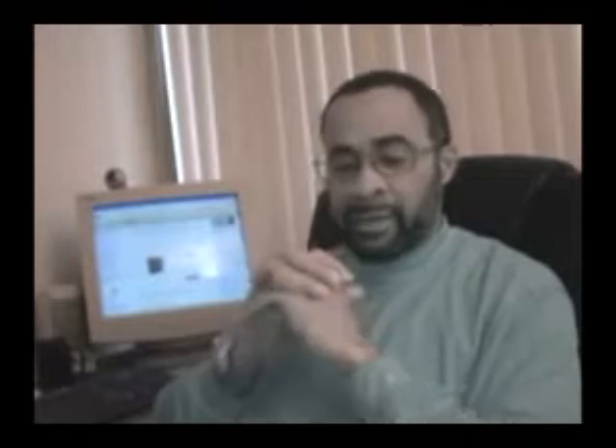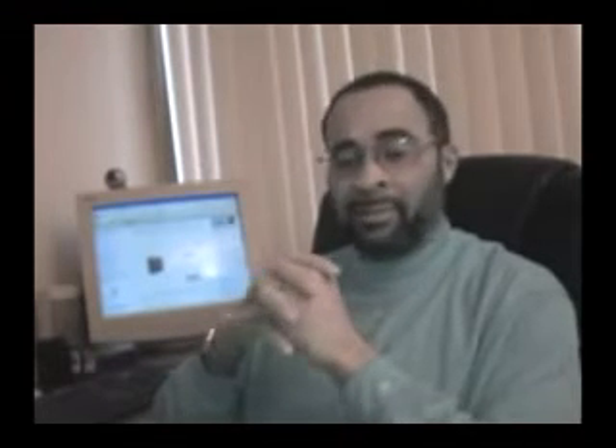Welcome back once again. This is Monty from DPL Surveillance Equipment. Today we're going to take one of our old standby items — an item that has a very distinguished reputation for solving a lot of nanny-related problems, employer and employee related concerns. This is a very flexible and very common item: the old standby GE Cube Clock Radio.